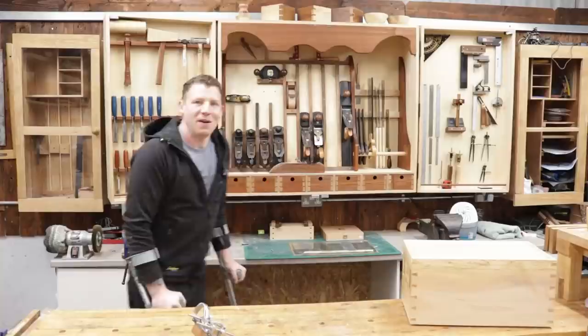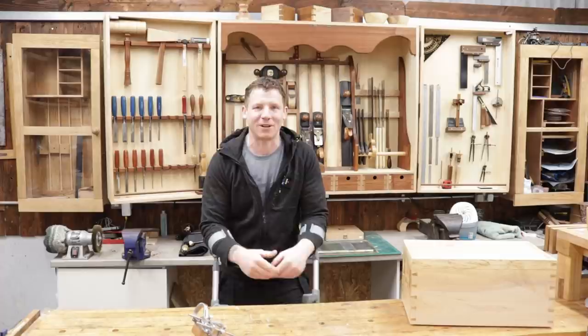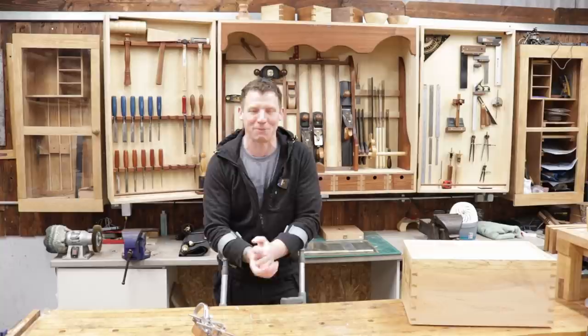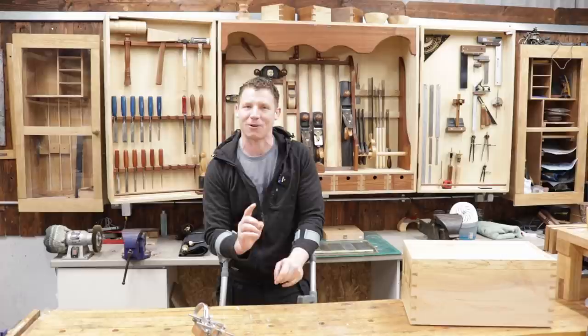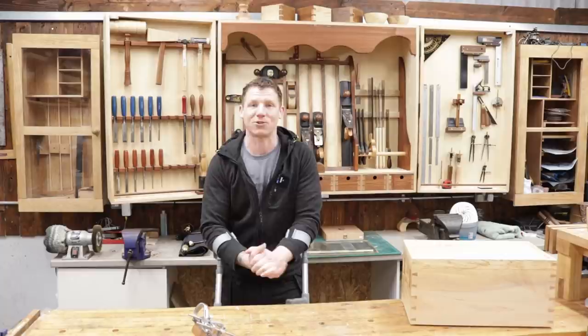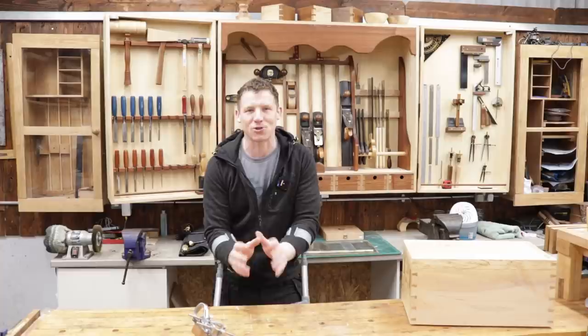Welcome back to the workshop. This is workshop vlog number 18, the 1st of May 2021. I'm going to keep this one short and sweet — I just had knee surgery yesterday, I'm still recovering, still a little groggy from the anesthetic. I have a couple of questions to answer, some new tools to show, a little project I'm working on, and those Soutar bench dogs to give away. So let's do the Q&A section first.